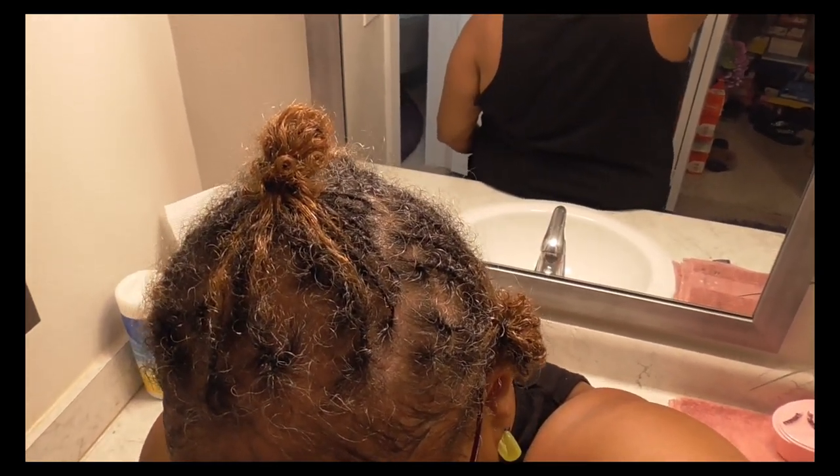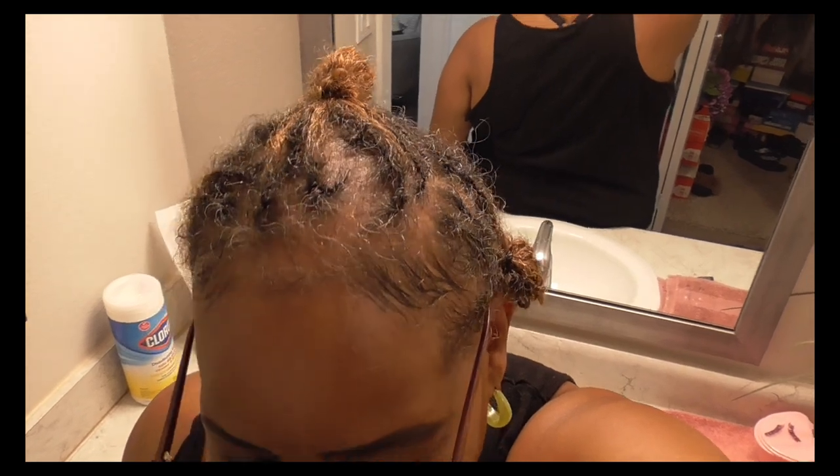Look at the top — y'all know my top is thin, but I'm trusting the process and that's okay. That's it, that's all y'all. I'll see y'all again once I take it down. Bye y'all!